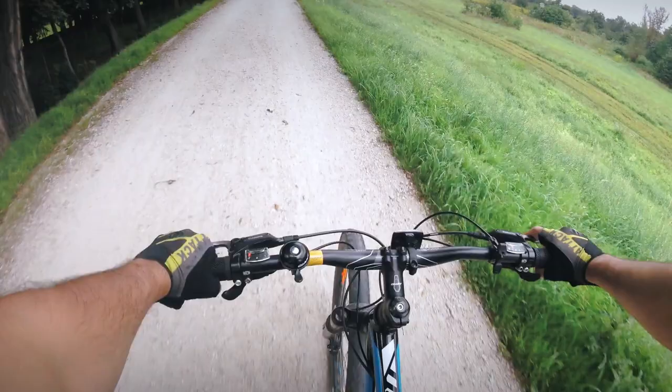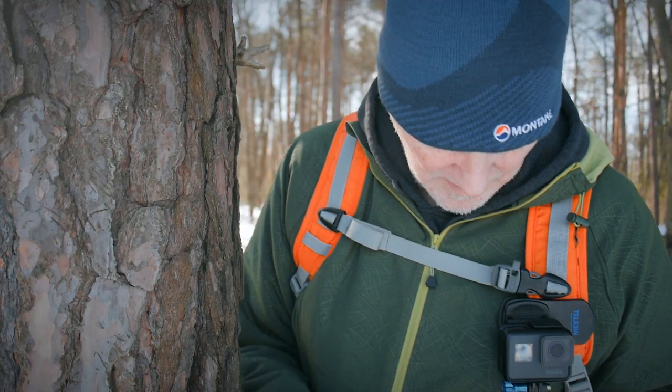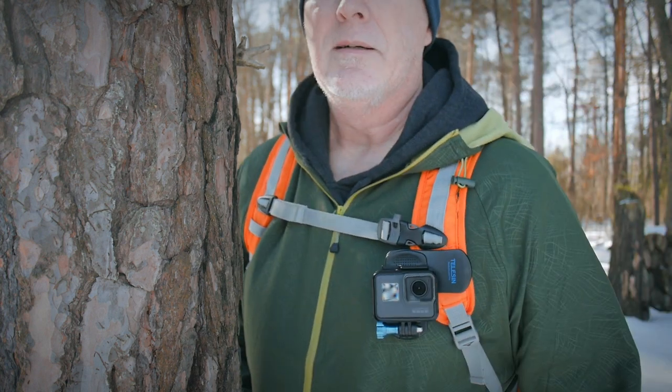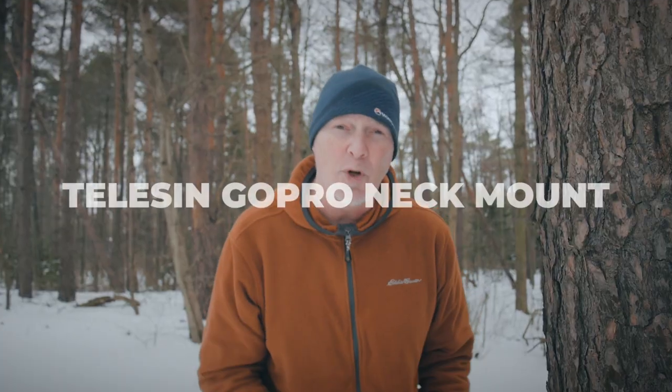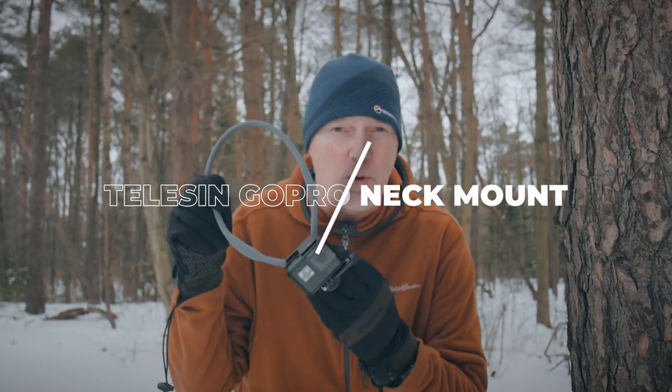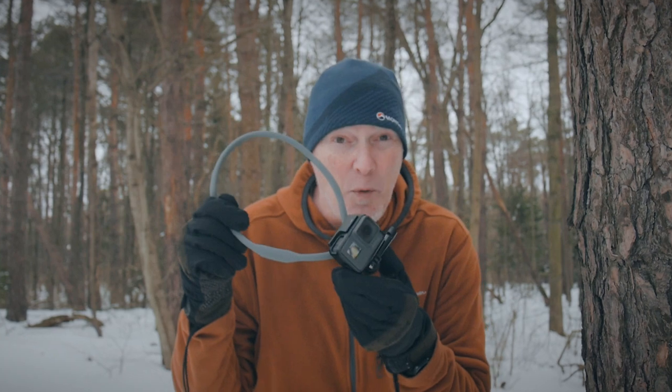They just take too much time, too much fiddling to get them set up, and that's time wasted. There has to be a better way. That's why I'm really excited about this new Teleson neck mount for GoPros — I think it might be the one.